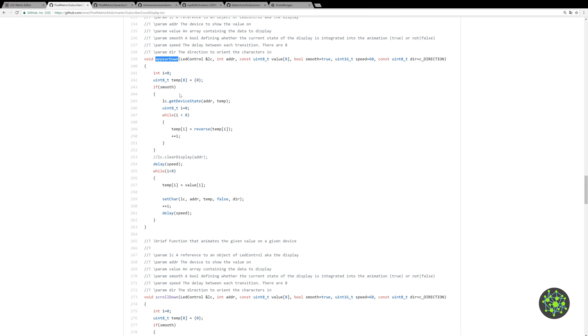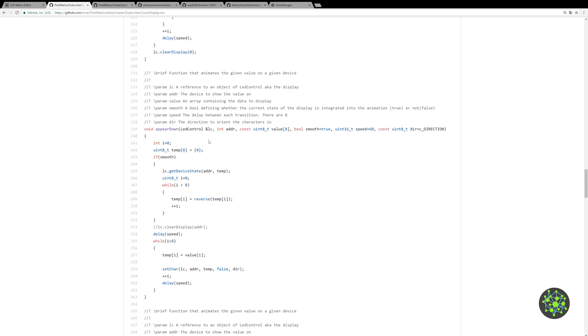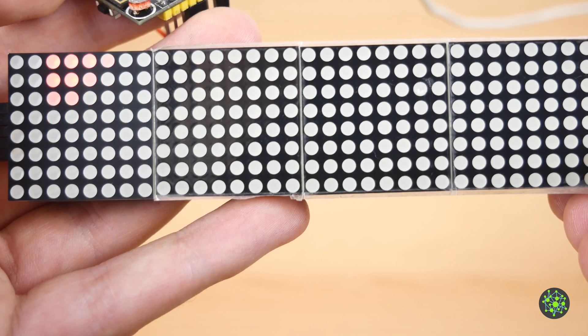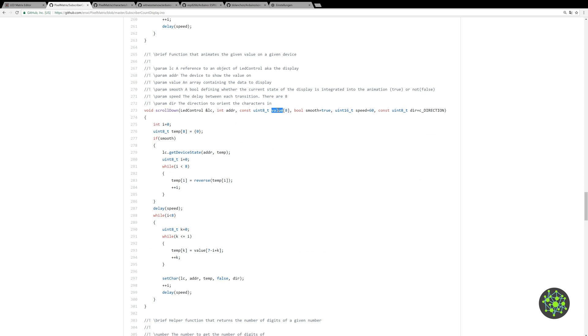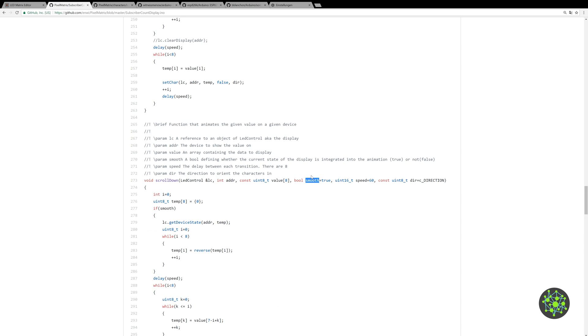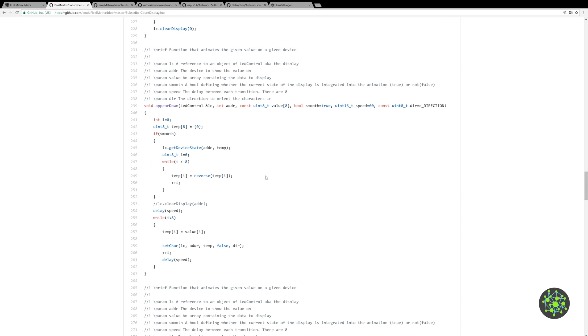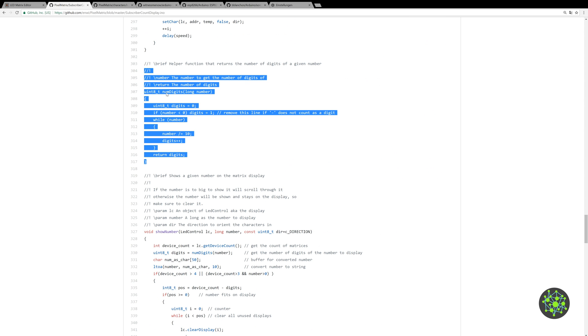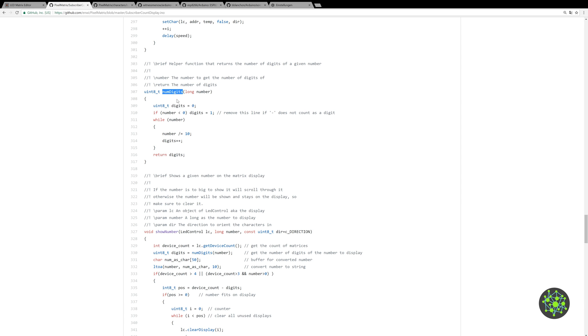We also have animation functions: 'appear down' shows each line of the value one after another incrementally, and 'scroll down' moves the whole picture from top to bottom. You have the option to smooth the animation by overlaying the current matrix state with the new one. You can also select speed and direction. There's another helper function that gets the number of digits of a number, which is used in the showNumber function below.